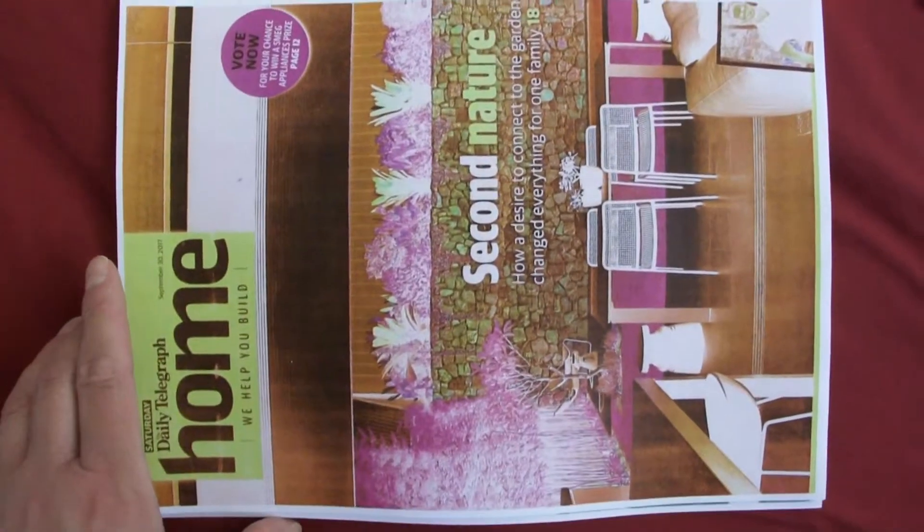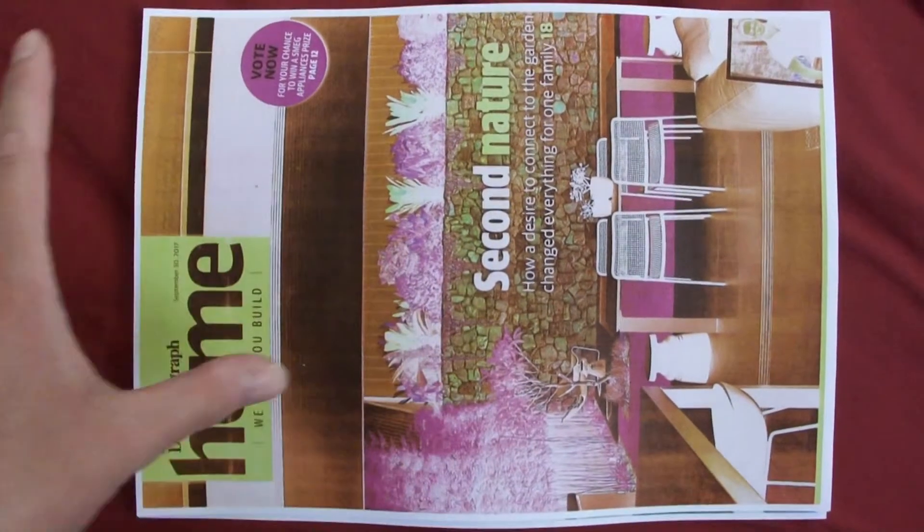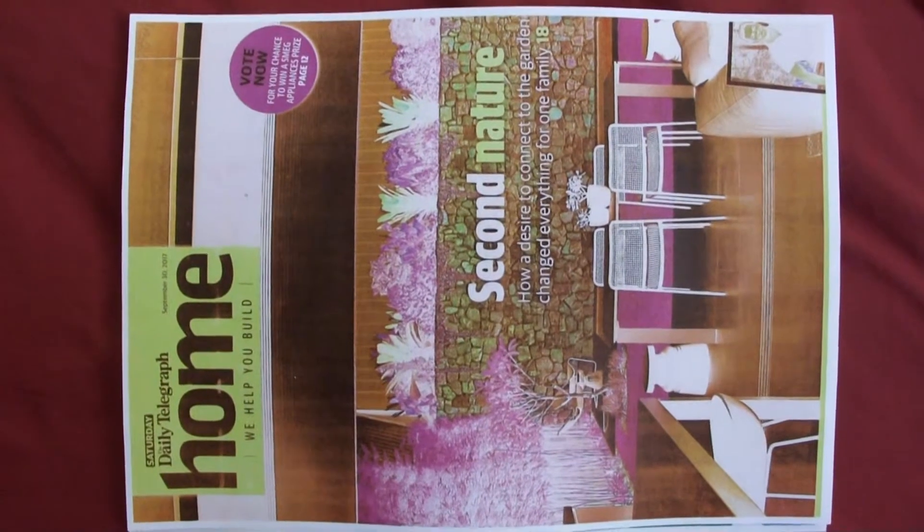This is a lot better — this is a more balanced result. You can see the red really makes a difference. There's still some green but it's not the whole image being pretty well green, so I'll call that one quits — I'm happy with that.